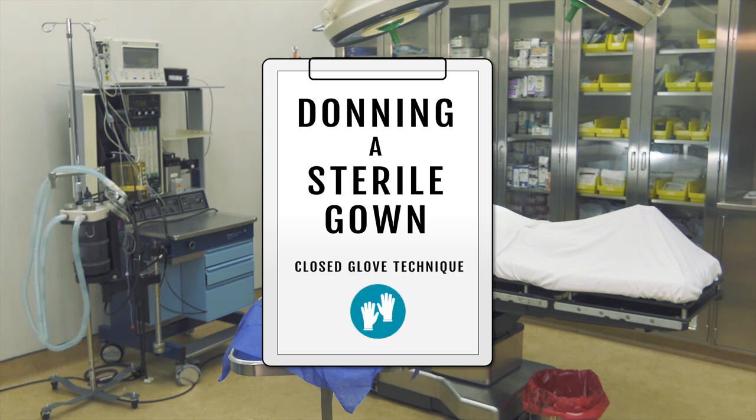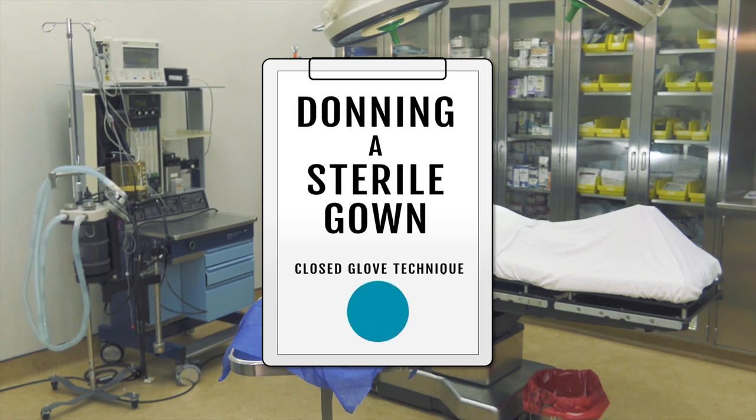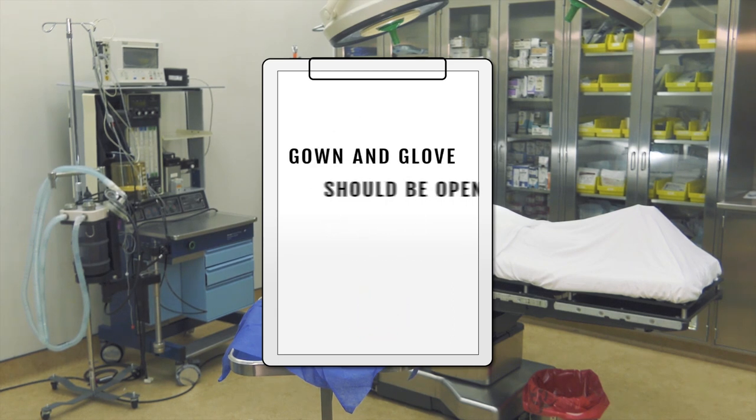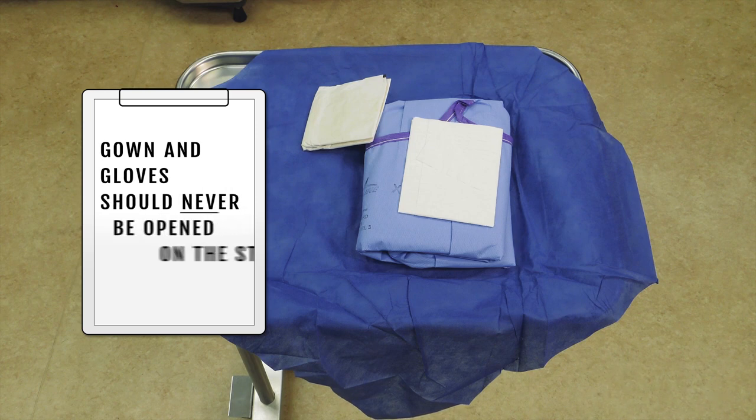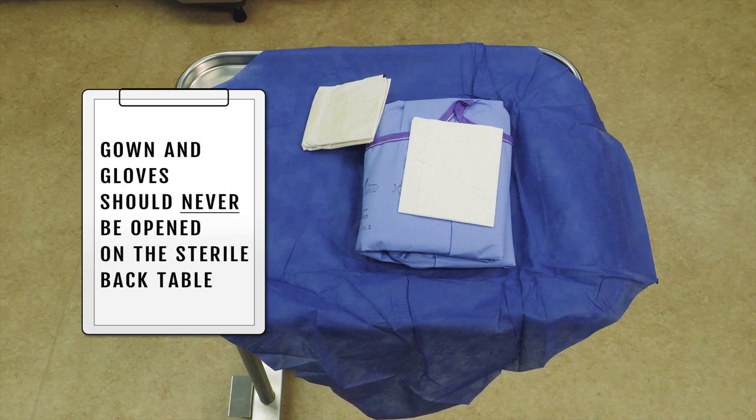Proper performance of closed gloving is an important foundational skill for anyone working in a surgical scrub role. When working in the first scrub role, your gown and gloves should be open on a separate flat surface, such as a mayo stand. The gown and gloves should never be opened on the sterile back table, regardless if you have performed a water-based scrub or a waterless scrub.